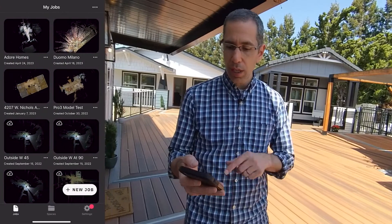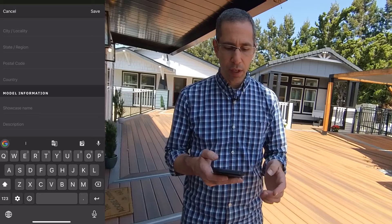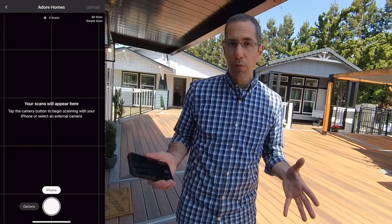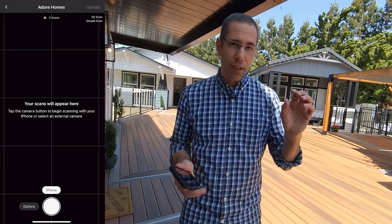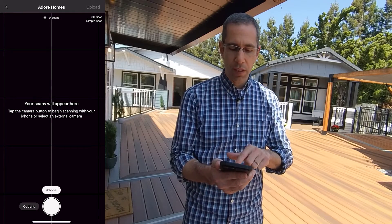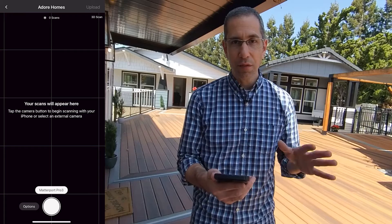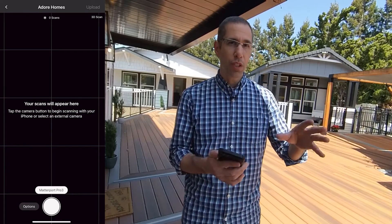With those two prerequisites out of the way, go into the Matterport app and start a new job. Press new job and provide the address. A showcase name is optional, but certainly a good idea if you don't want the name to be the address. With the new job created, it's really simple to connect to the Pro 3 — just turn on the camera and hold the button down until you see the Matterport icon. Once the Wi-Fi icon is flashing, press iPhone just above the scan button and you should see Matterport Pro 3. It uses the Bluetooth of your phone and camera to set up the Wi-Fi connection, but when scanning we are only using the Wi-Fi connection.